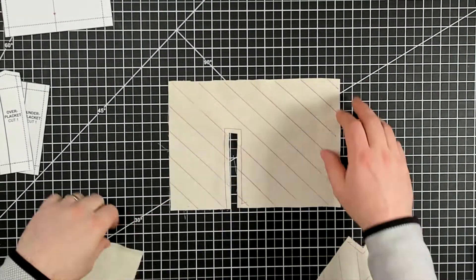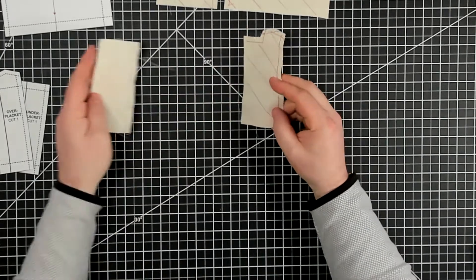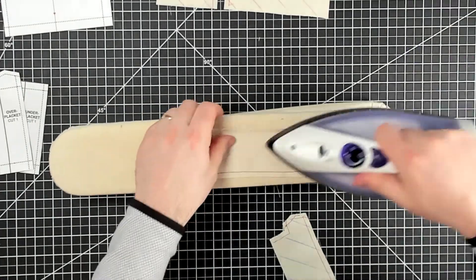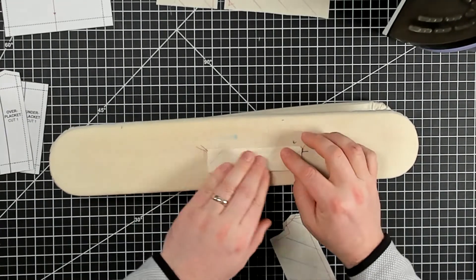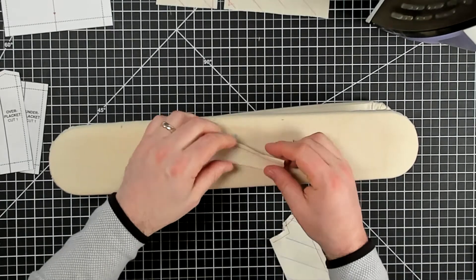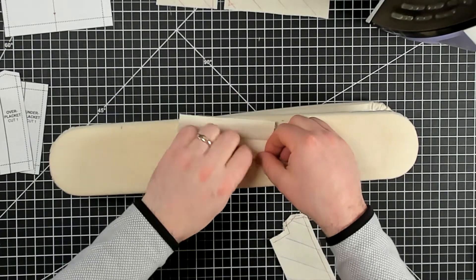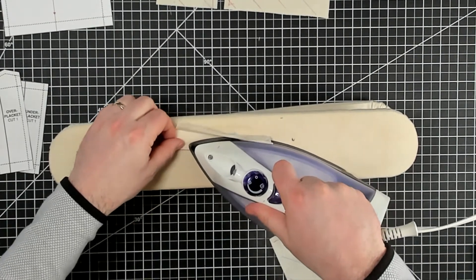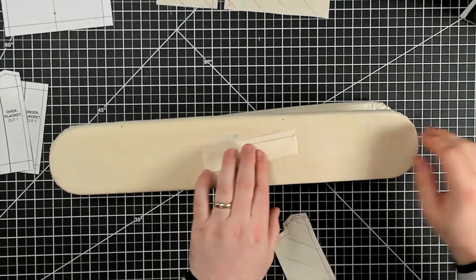Back to the cutting board. Next step is we're going to press these in half. Let's take this one and give it a quick press flat, then fold it right in half and give that a press. Now here where I stay stitched at the quarter of an inch, I'm going to open this back up and press under right at that quarter of an inch. That stay stitching gives me a nice clean line to press. That's the under placket prepared.